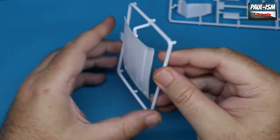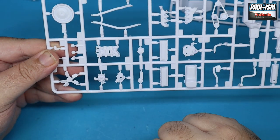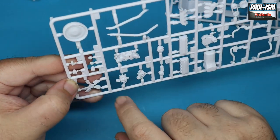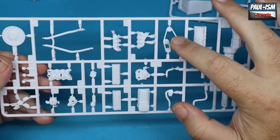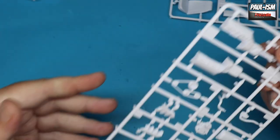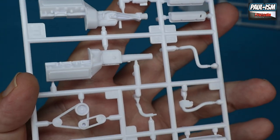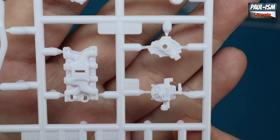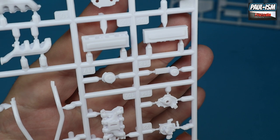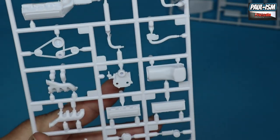We've got the engine and transmission: sumps, cylinder heads, intake manifold, water pump, the fan with its funny offset legs, the distributor, oil filter, air cleaner, headers or manifolds, auxiliary belts, and some cooling hoses. Really nicely done, some really nice detail on the engine and transmission. Very, very cool — intake manifolds looking good. I'm thinking the carb is going to be on the chrome sprue, or maybe on top of the valve covers.